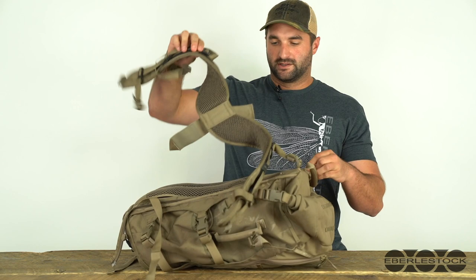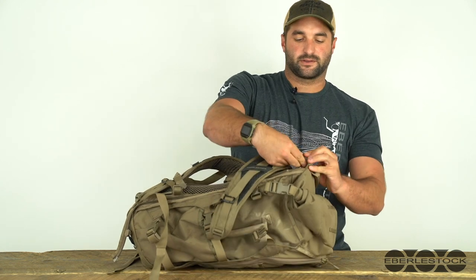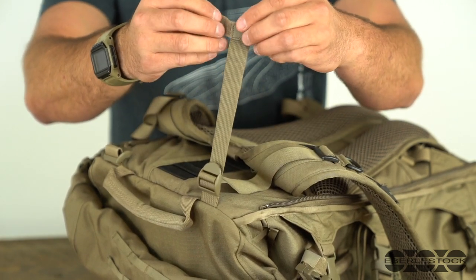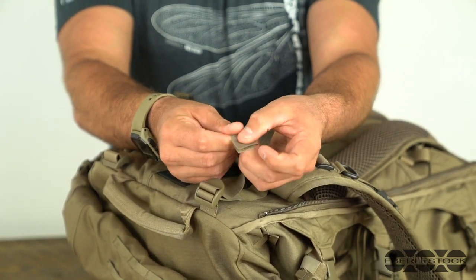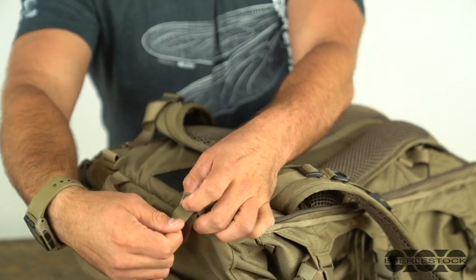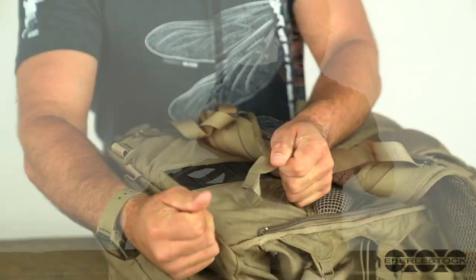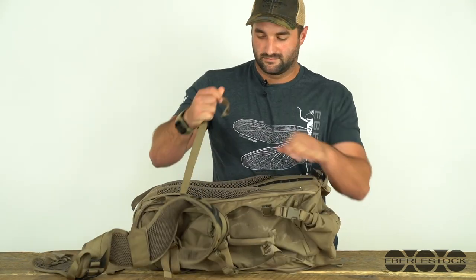And there's the second side. Now you can see one side of the shoulder harness is out, and we'll do the second side really quick. And the shoulder harness is now removed.